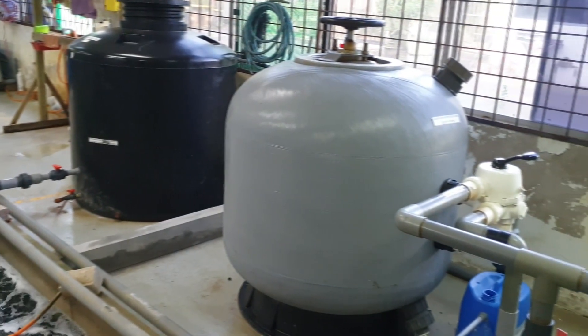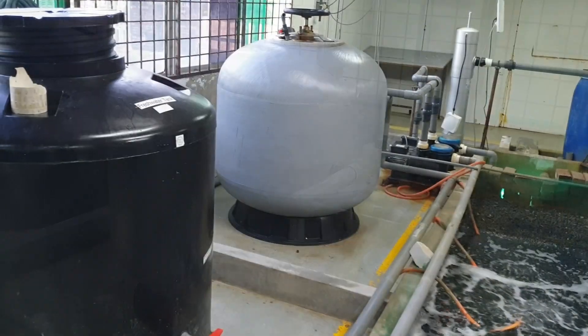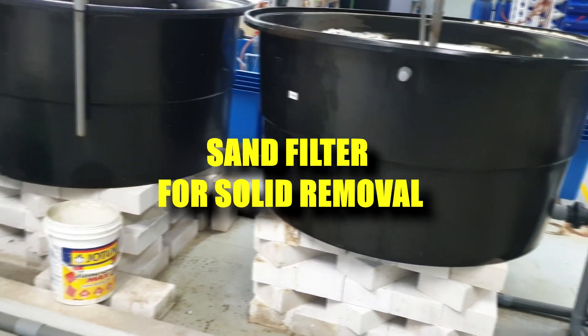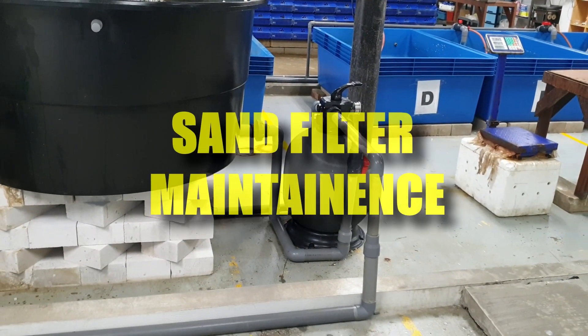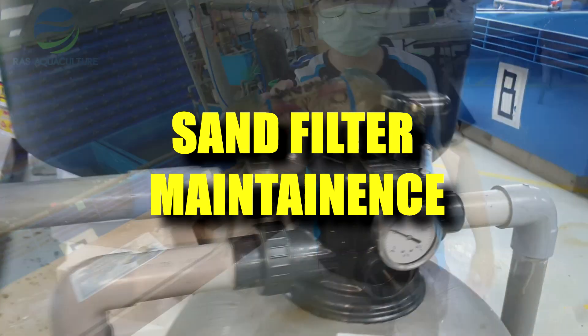Hi guys, thanks again for visiting us at RS Aquaculture. One of the most important equipment that we have been using in our RAS systems are sand filters, which are actively being used for solid removal. As you can see, we have them both for our system and in this holding tank that we have built for quarantining of crabs. In this video, we will be talking a little bit about the maintenance of these sand filters.